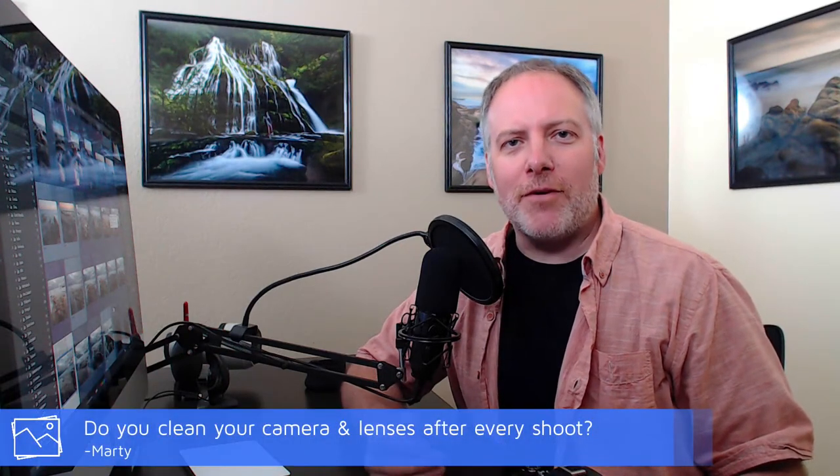Minjong, I hope that helps you out — thanks for your question. Next question is from Marty, and he asks: do you clean your gear after every shoot? The short answer is no, I'm not that diligent. As I mentioned in the previous question, if I've gotten a splash from a wave, or a high amount of sand, dust, or rain — anything more than just being outdoors — I will give it a brush down. But I'm certainly not cleaning the sensor after every shoot. If I notice sensor dust, I've got one of the little rocket blowers — just shoot the air in there to keep that from building up over time.